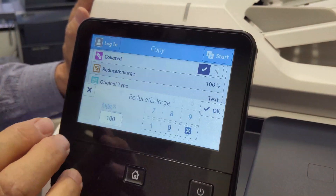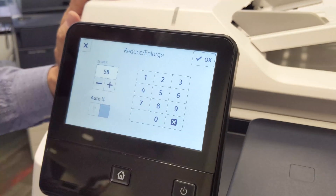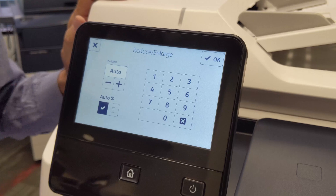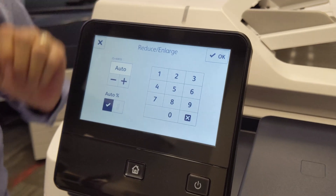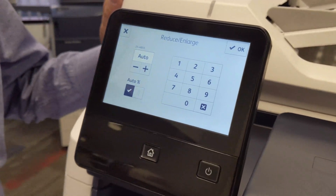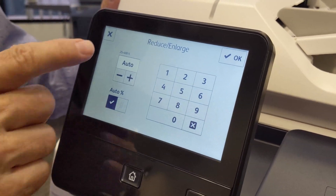The Reduce/Enlarge option is next. You can type in the percentage that you need. Or if you touch Auto Percent and you're using a standard size paper, the machine will automatically calculate the percentage you need depending on the paper tray that you've selected.